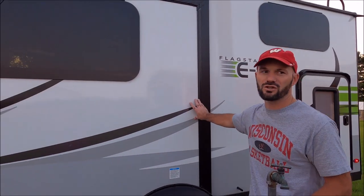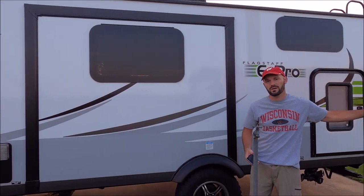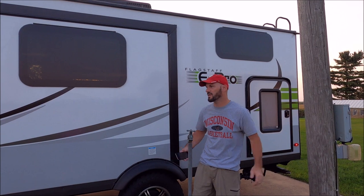The next thing is to make sure there's room for your slide-out — if there are any trees or obstacles, don't be too close. Here at the farm we have a pole, so I need to make sure I'm past it to have enough room for the slide-out. Then I'll unlock all the storage compartments so I can access everything without having to keep getting my keys out.